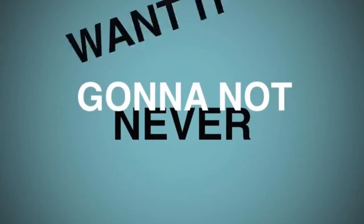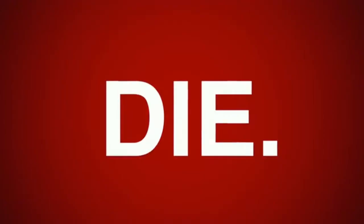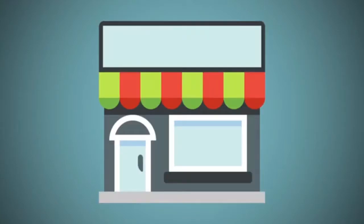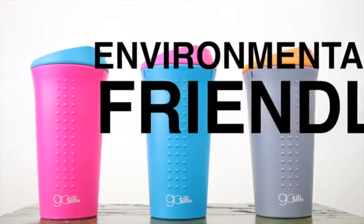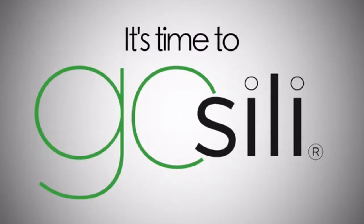But honestly, you're never gonna not want it, because you will love GoSilly. And you know who else will love it? The wildlife and planet Earth — so, you know, they don't die. So really it's a win-win for everyone: the trees, the planet, you, the wildlife, the oceans, your wallet, and yeah, even for us — because we here at GoSilly want to continue making incredibly cool, innovative, environmentally friendly stuff for you. Thanks for your time and we hope that you will join us and make the switch. It's time to GoSilly.